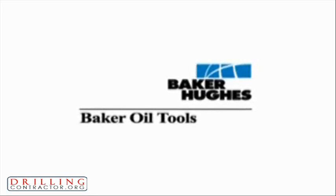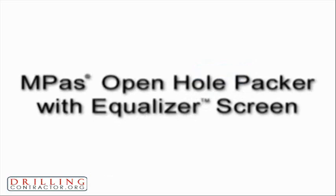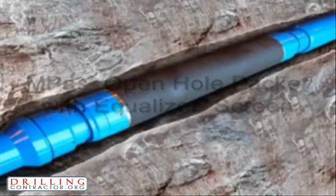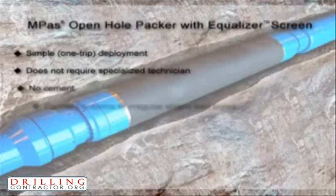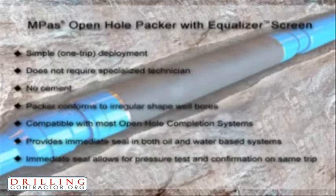Baker Oil Tools M-Pass Open Hole Packer provides wellbore isolation without the need for cement. Wellbore hydrostatic pressure is used to energize the non-inflatable M-Pass Packer element and maintain the seal as downhole conditions change during the life of the well. The one-trip deployment and instant seal provided by the M-Pass Packer allows for pressure testing immediately following activation.